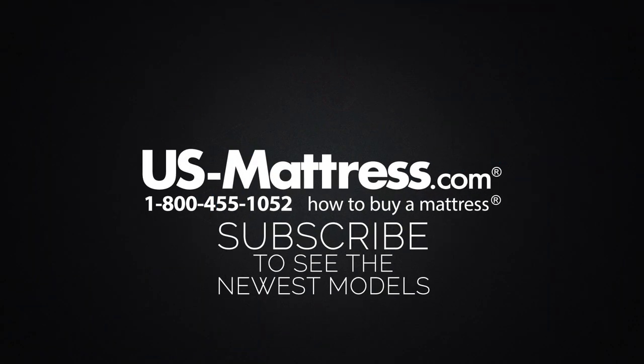We hope you found this video helpful, but if you have any questions, please feel free to reach out to us at 1-800-455-1052, or you can leave us a message on this video — we'd love to hear from you. Or if you'd like, during normal business hours, you can speak with a member of our chat team.